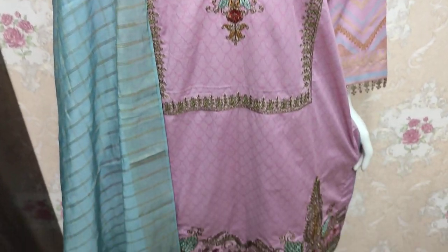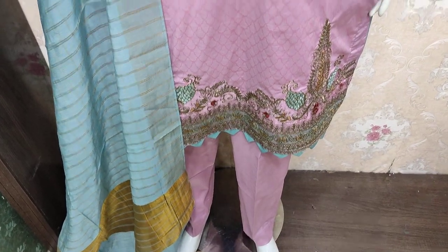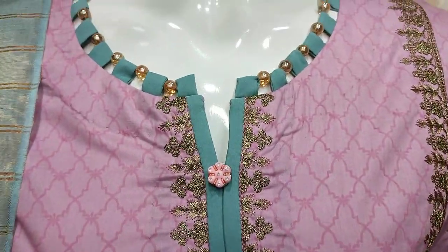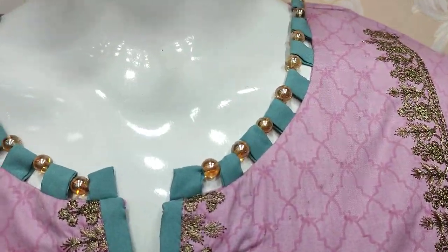Assalamu alaykum everyone, Abdul Qatir here. You are in the Thakafat Collection. Here we are in the New Colors Lounge.